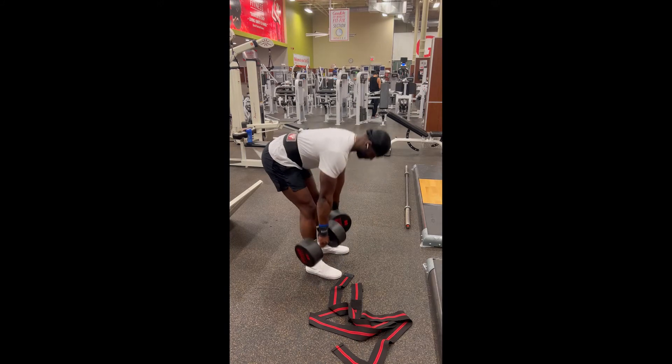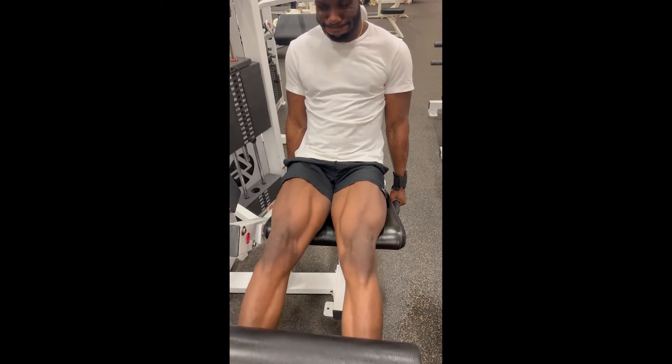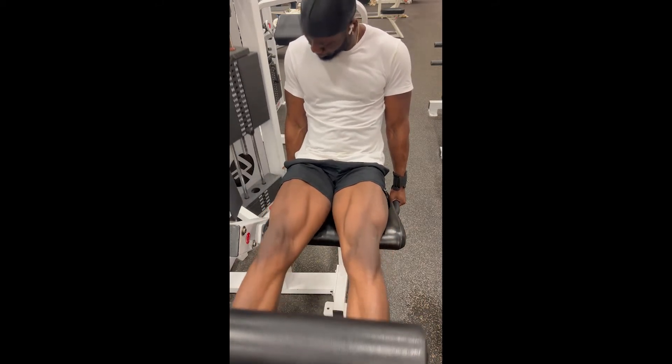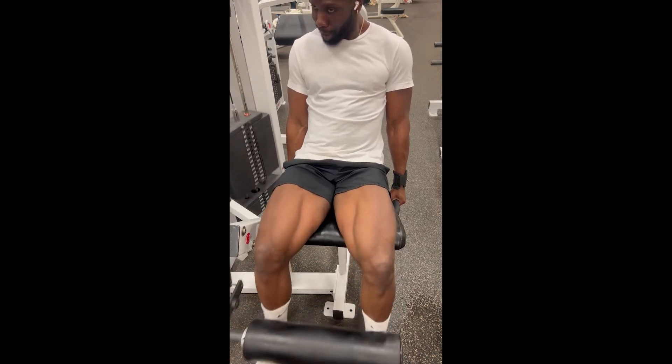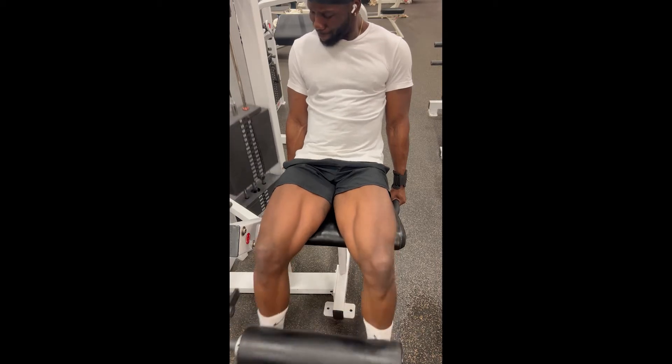These are my quad killers — leg extensions. Really simple exercise. I'm doing four sets of six because I'm bulking. Make sure you get a full extension on each rep. You can see I'm shaking — it's going to hurt a little because it's heavy, but keep pushing through and get that full extension.